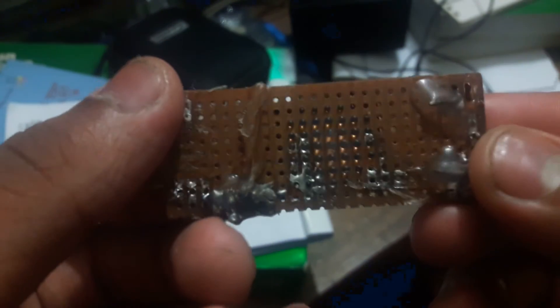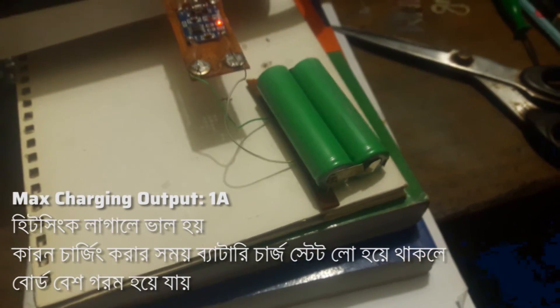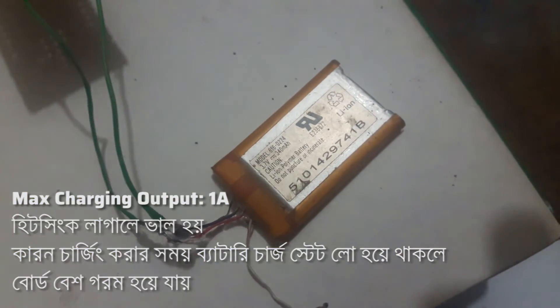The energy will be the same as lithium and lithium polymer batteries. It will be the same, and when the charge is complete it will be the same.